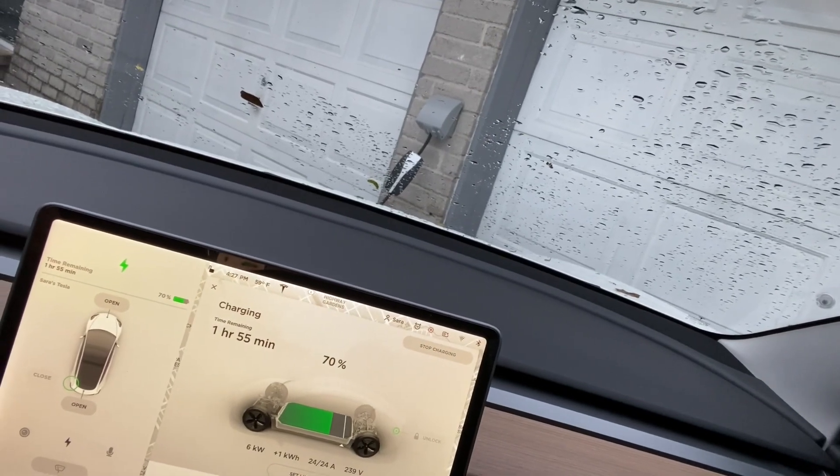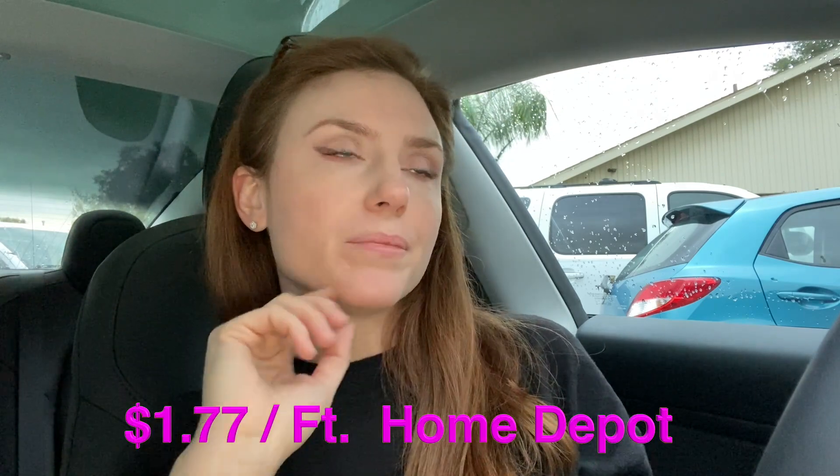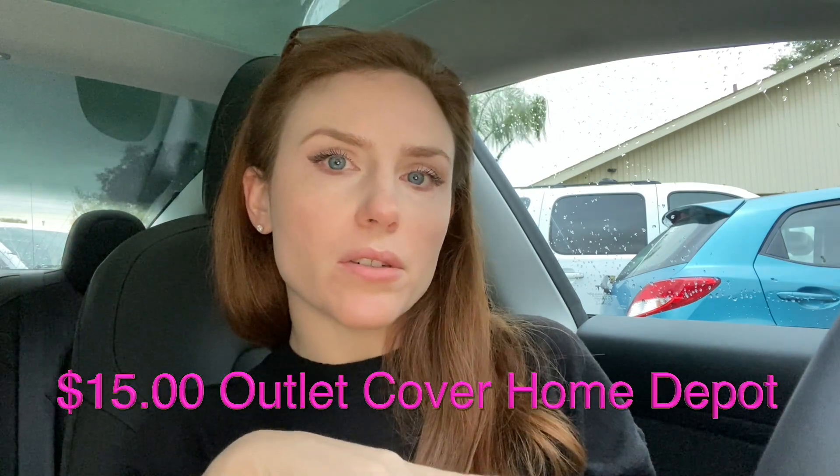That's the wall outlet I use — it's all weather. The wire is about three dollars per foot, so probably about 30 feet of wire. The actual outlet was six bucks, and the cover was probably eight to ten dollars. We had all the other supplies like caulking from other projects. Basically the first week I had my car, all I had was the normal standard outlet you have all over your house — inside, outside — and that takes forever to charge.